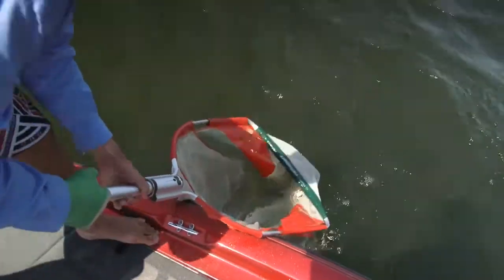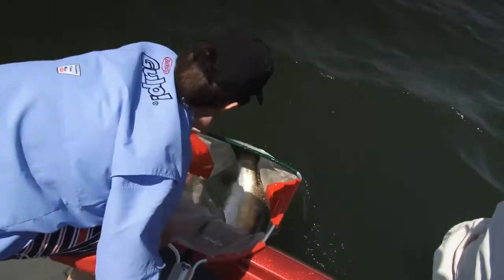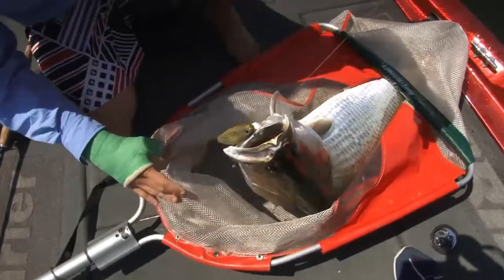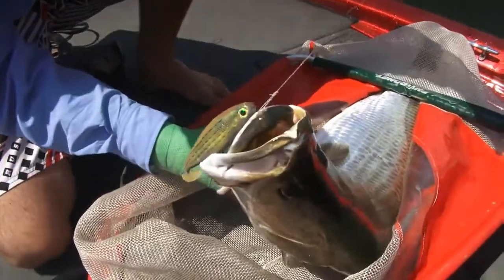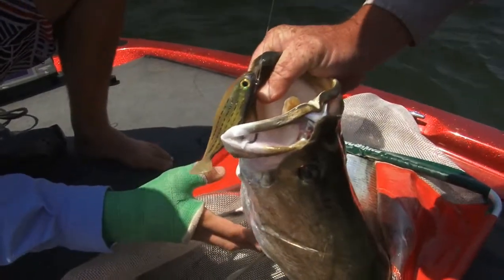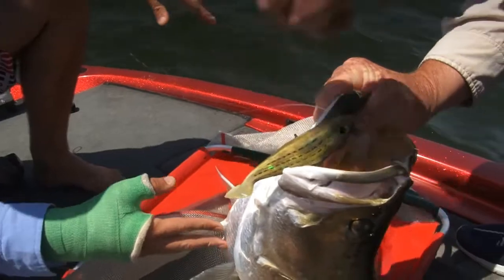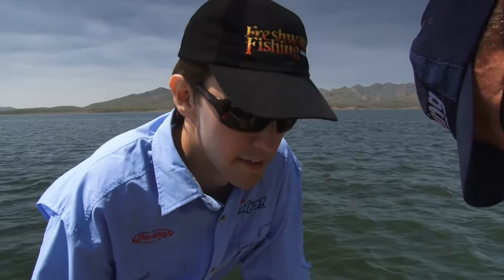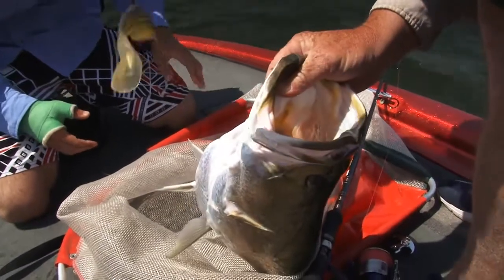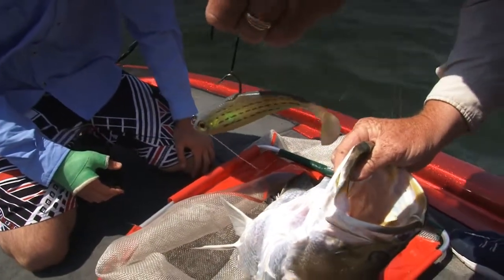Beautiful job, Pete. Magic fish - just grabbed that Berkley mullet again. Didn't inhale that one all the way down. Got him with the stinger and the main hook - the stinger just sitting in the bottom there. It helps if they're short-striking, but he really wanted that so I don't think it made much difference today. That's what got the fish. Awesome.